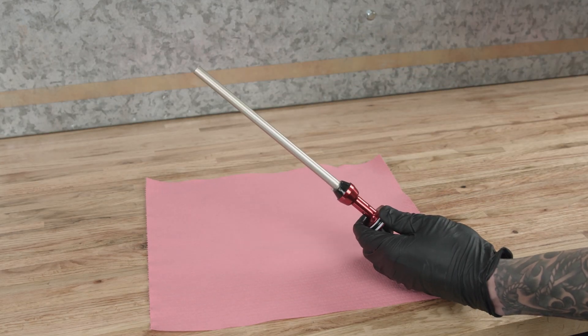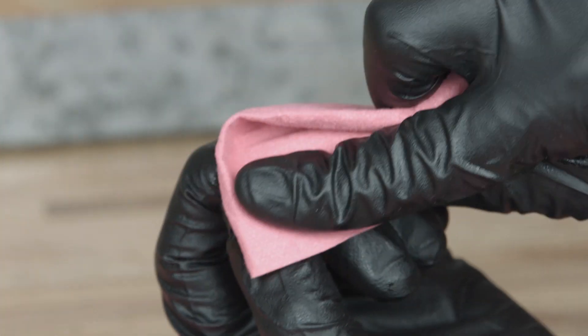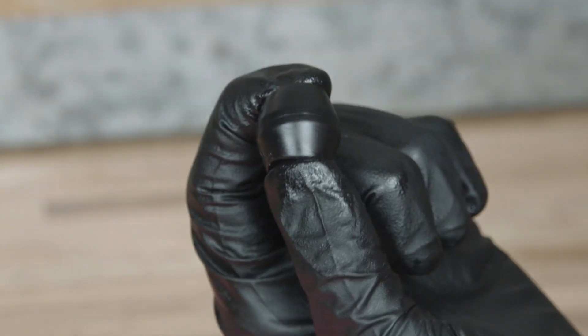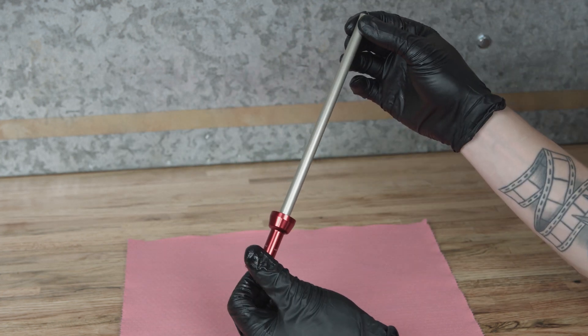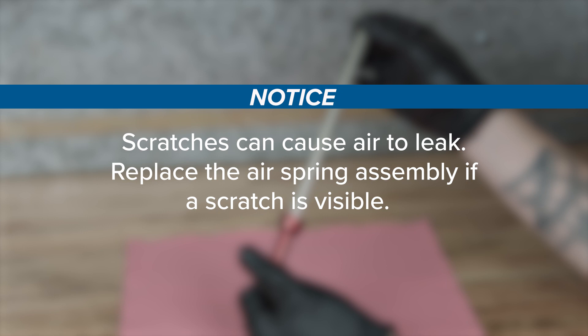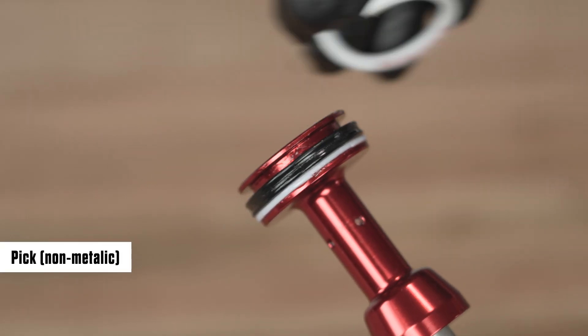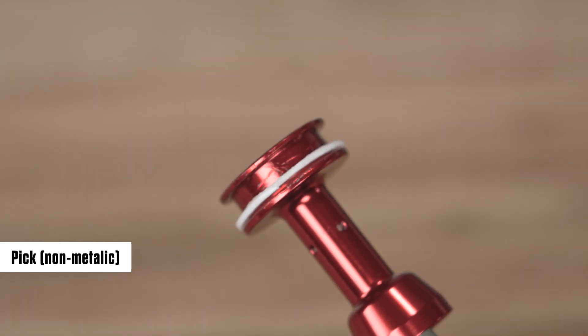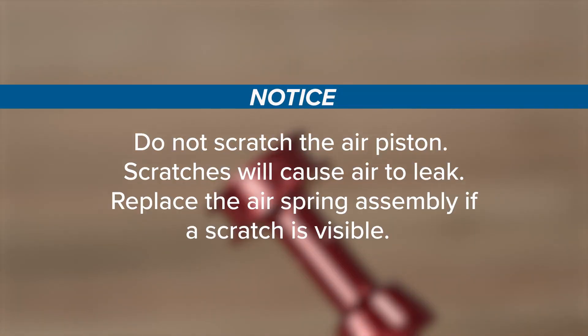Remove the air seal head assembly and top-out bumper from the air spring shaft. Discard the seal head assembly and clean the top-out bumper. Clean and inspect the air spring shaft for damage — scratches can cause air to leak; replace the air spring assembly if a scratch is visible. Remove the glide ring, quad ring, and backup ring from the air piston and discard them. Do not scratch the air piston — scratches will cause air to leak.